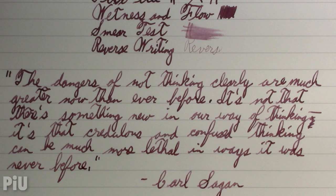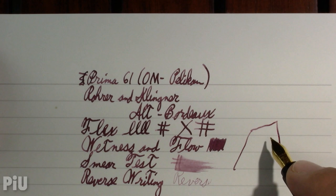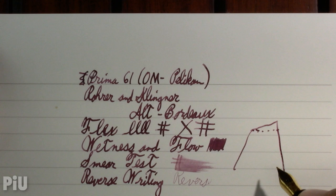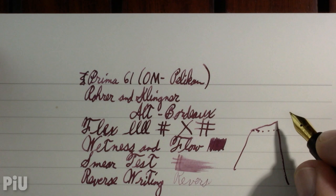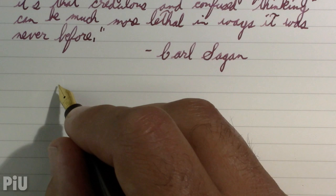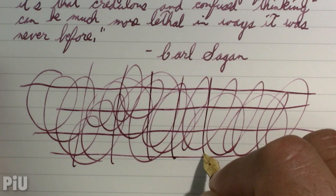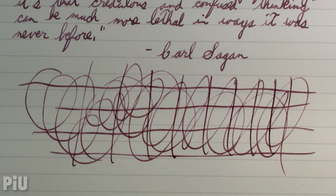Before I do the world famous Pierre Gustafson test, I just wanted to point out something: when talking about an oblique nib, if you look at the lines on the page and pretend they're horizontal, the nib is ground at an angle. That's why I'm holding the pen somewhat rotated — oblique nibs are designed for people who hold their pens rotated. And the world famous Pierre Gustafson test — I think it passed that one with flying colors. Now rapid writing, or at least as rapid as I'm going to get.